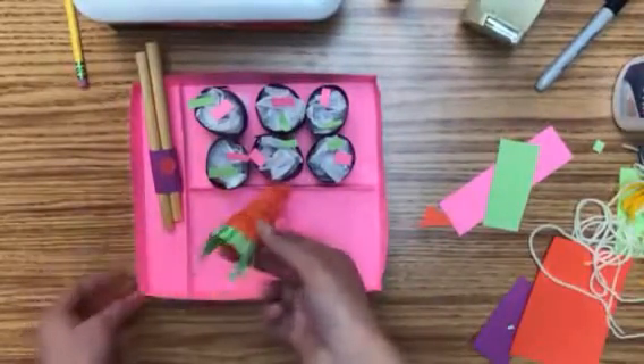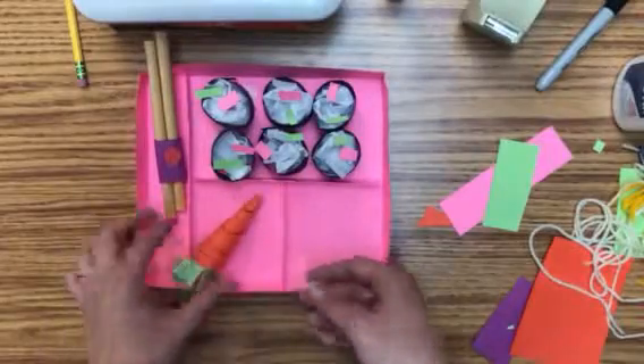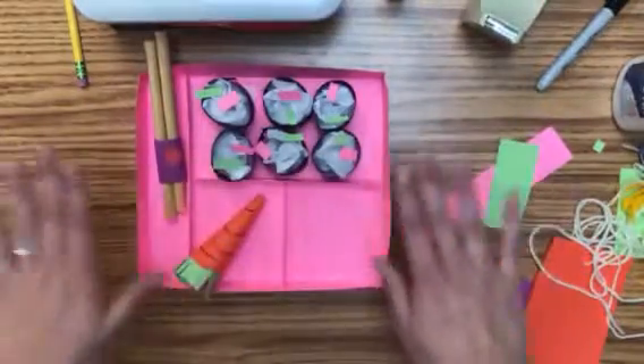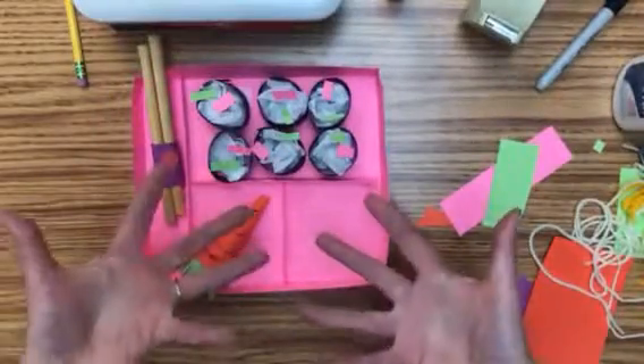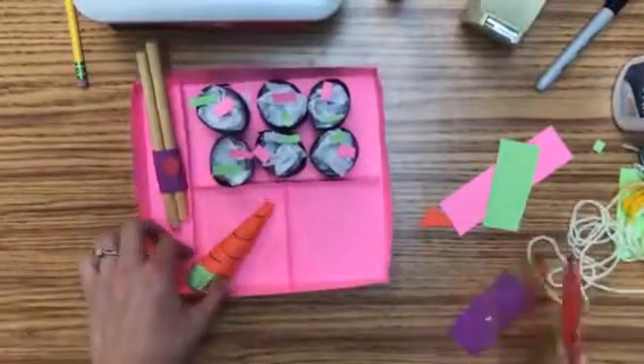I'm going to show you how to do a 3D carrot that pops up, because we want it to pop out. If it was flat — a flat piece of paper stuck in there at the bottom — it would still be 2D. We want everything to pop up.